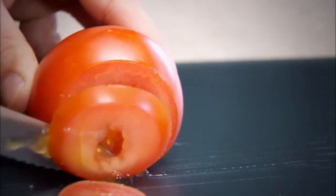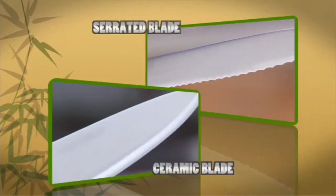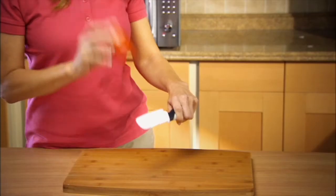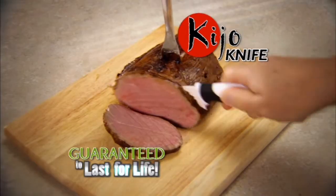Nothing cuts easier than a serrated knife. Nothing stays sharper than a ceramic knife. Now you can have both in one knife. Introducing Kijo, the ceramic serrated knife that's guaranteed to last for life.